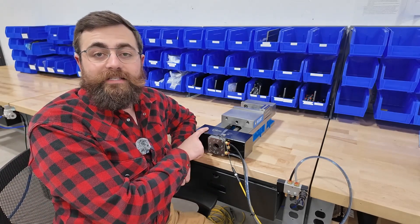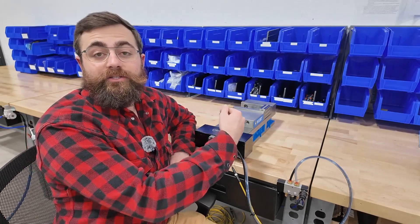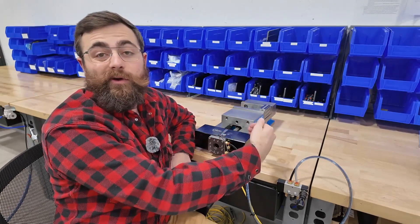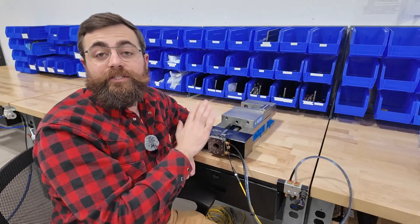This is an infinite travel vise actuator that allows you to put it on any manual vise and allows you to program the jaw to different positions. You can run a 1-inch part, then a 4-inch part, then a 9-inch part, back to a half-inch part without ever having to touch your vise.